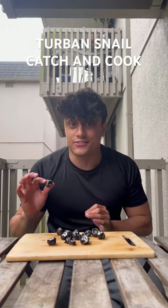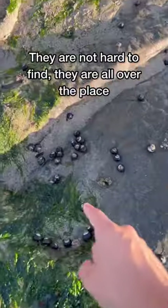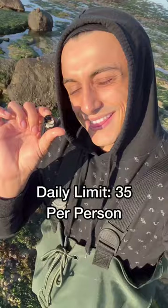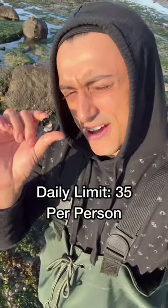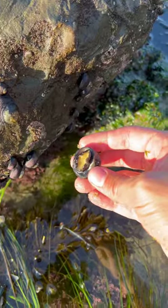I'm in northern California catching and cooking different species, and tonight on the menu are turban snails. We're back out here at the tide pools — everything is super slippery. This is what the turban snails look like in the wild. The daily limit on these guys is 35 per person. Look, this is a nice one — this is a big guy!